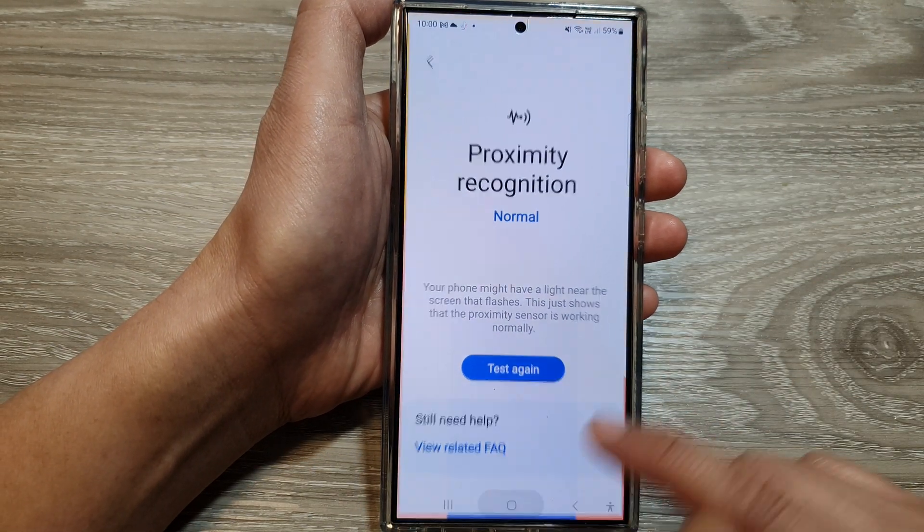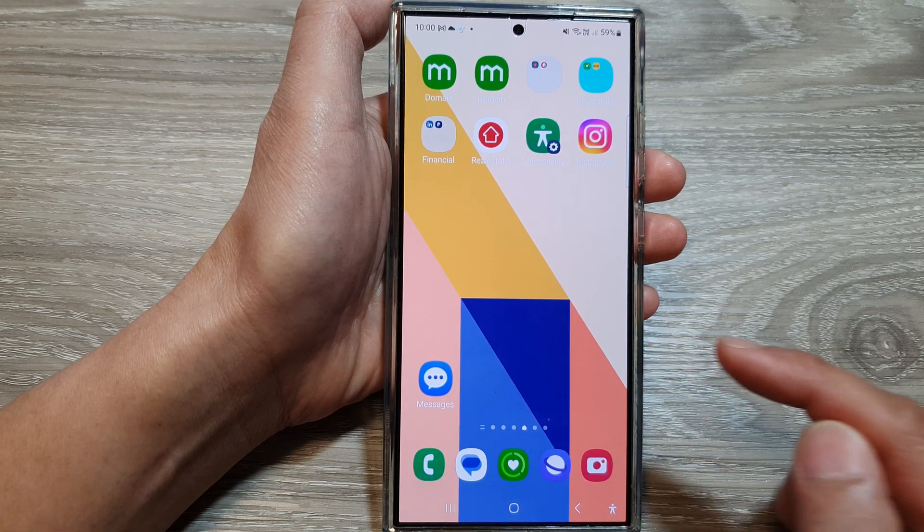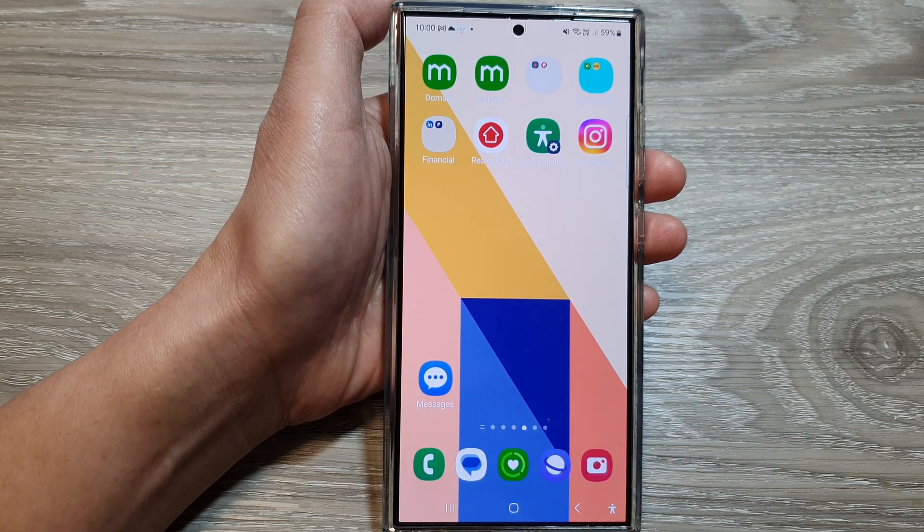Finally, you can tap on the home button to return to the home screen. Thank you for watching this video — please like and subscribe to my channel for more videos.